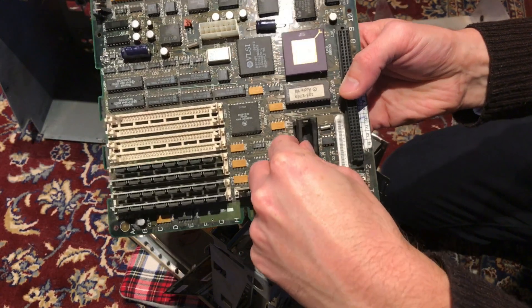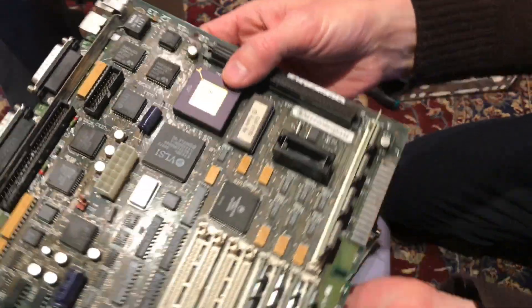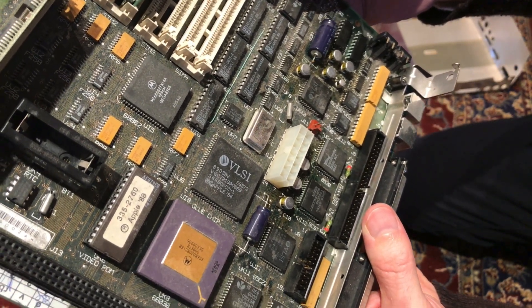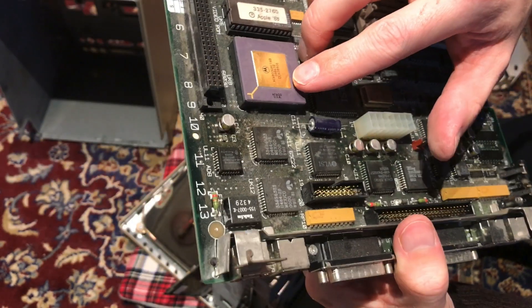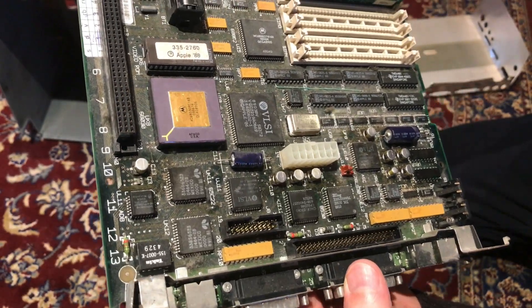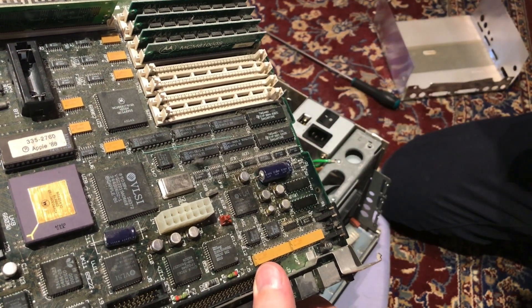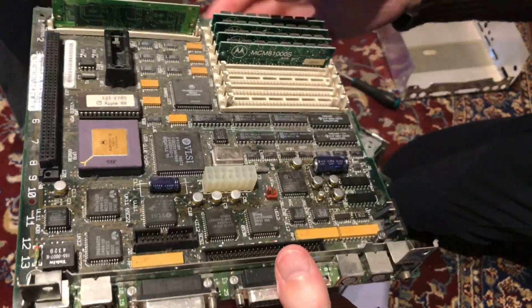All right, some chip dates — first week of '89, 44th week of '84... This is a pretty early board, great. I'll be swapping out that capacitor soon and then trying it. I saw pictures of this running and it just showed garbled on the screen, so maybe this capacitor is it — we'll see. I'll take off the RAM of course.